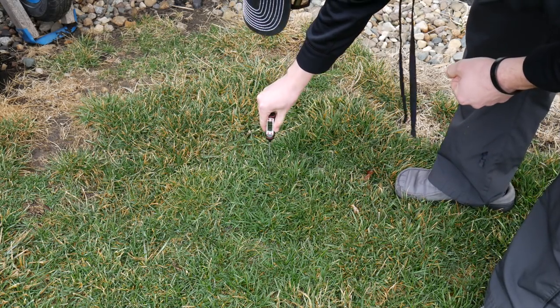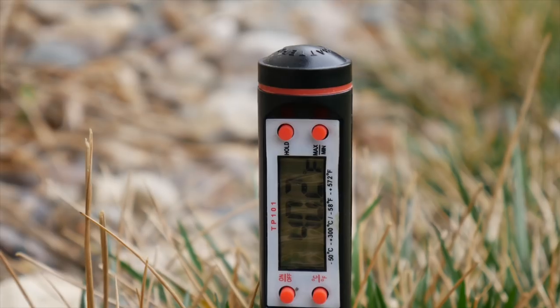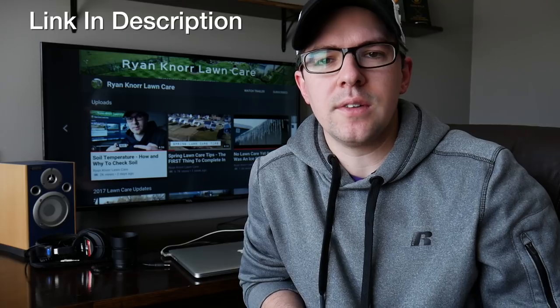I also recently made a video about soil temperatures, and some of those things can help us make decisions. If you're a little bit lawn nerdy like I am, you might be interested in doing something like that. I'll have a link to it in the description if you'd like to know more about taking some temperatures in the soil.